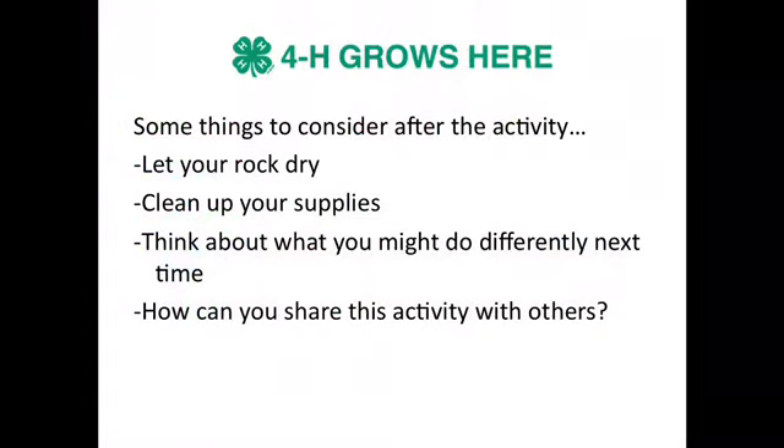Some things to consider after the activity: you're going to want to let your rock dry. You can always add a second coat later if you'd like. Don't forget to clean up your supplies. Also think about what you might do differently next time — would you use a different kind of paint? Would you do a different kind of design?